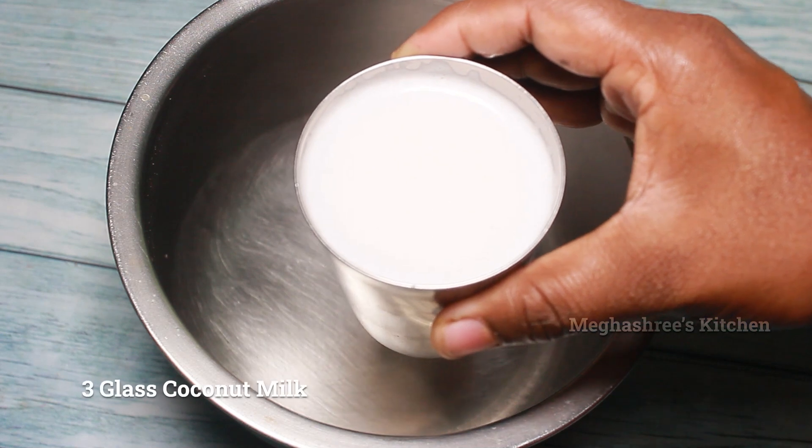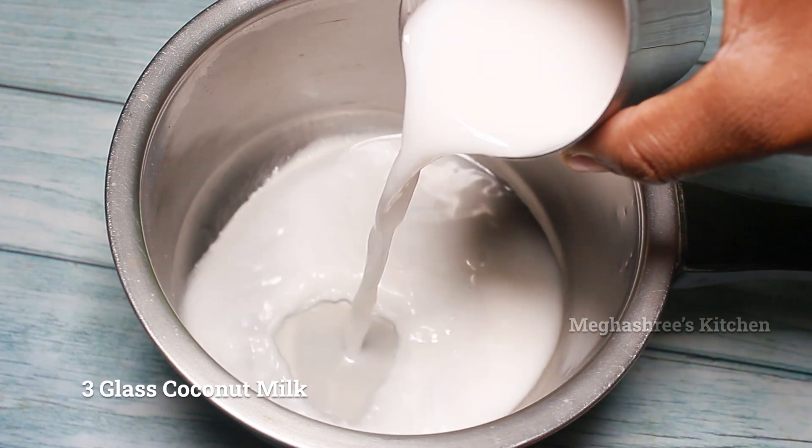In this bowl, I have 3 glasses of water in this small glass. Now,